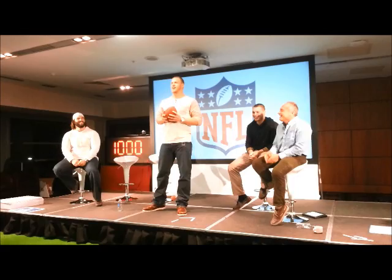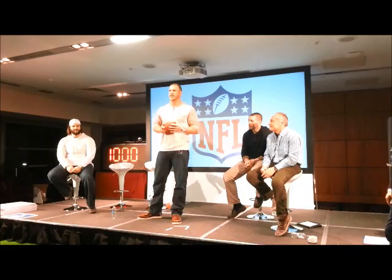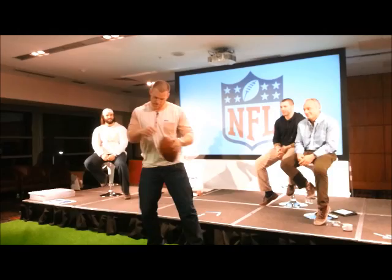I debuted the ice auger against the Houston Texans this year. I'll come back here so I don't hit the ceiling. Basically it goes a little bit like this — you start it, you've got your ice auger, and you drill the hole.